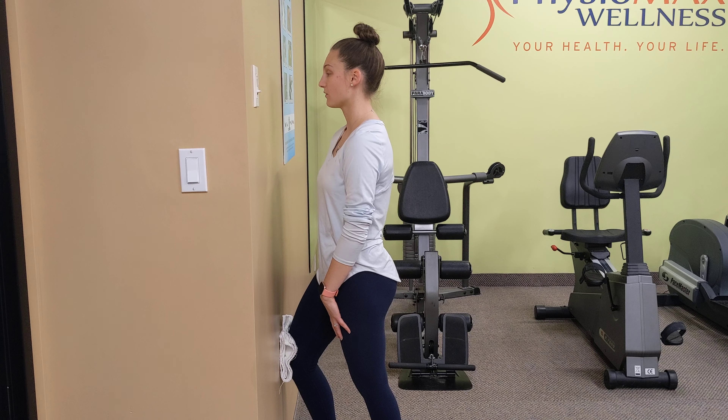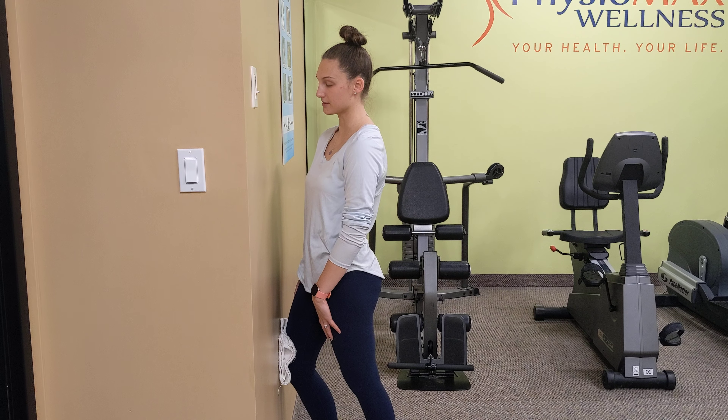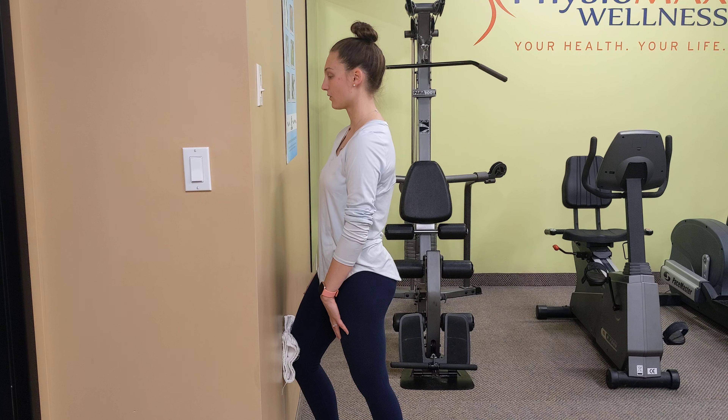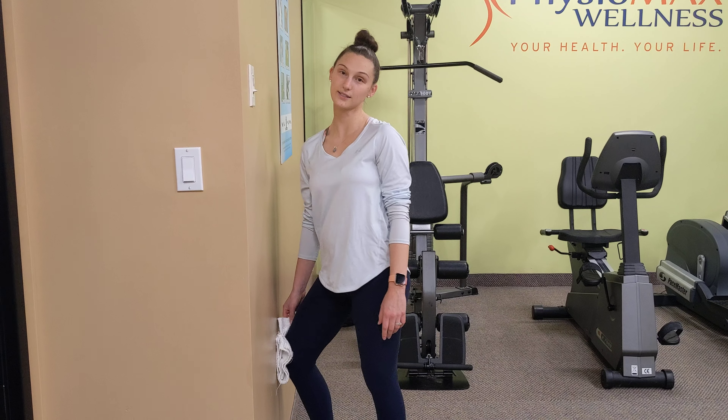So we're going to hold for 5, 4, 3, 2, 1, relax. Hold 5, 4, 3, 2, 1, relax.